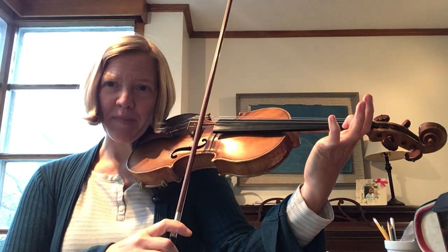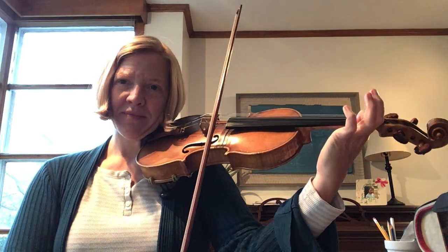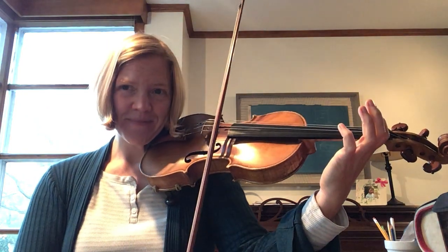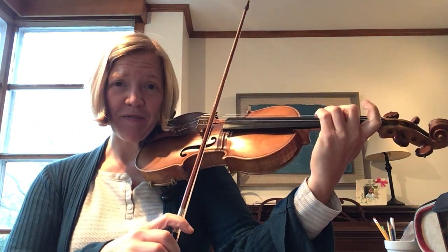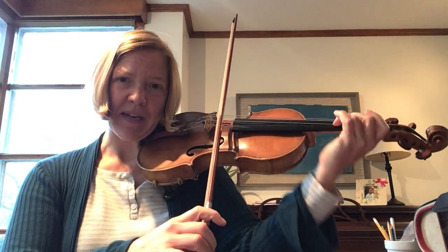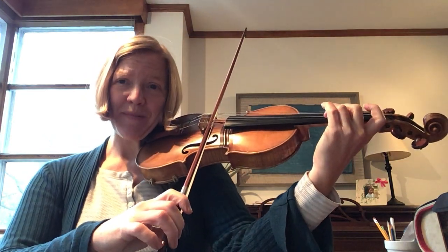F sharp — ready, play. Third finger on A. Make sure your wrist is still straight, not a pancake. Ready, play.